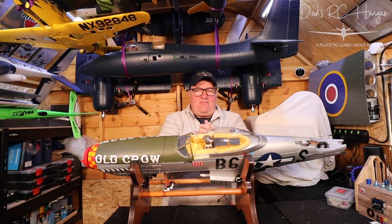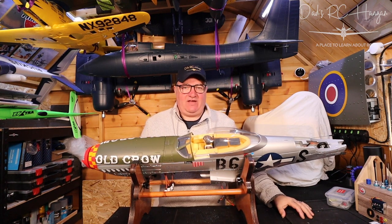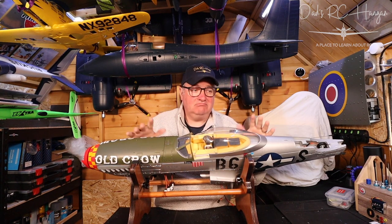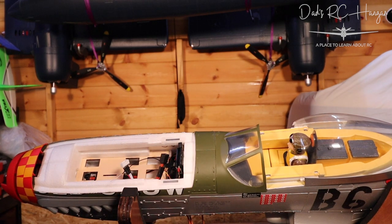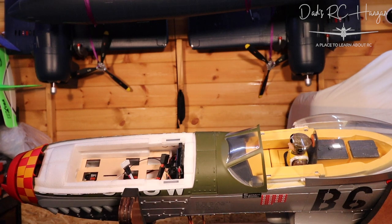It's that Friday feeling — we've made it again, another week and we're back to the weekend, almost. It's still that Friday feeling, and today's video is going to continue building the Old Crow. He's back again at dad's RC hangar. I don't know why I'm so happy, because it's still lockdown — April 2020 — and we've just been told we've got another three weeks of lockdown in the UK. But hey, we're cracking on, and why get down when we've got these beautiful planes to look at?